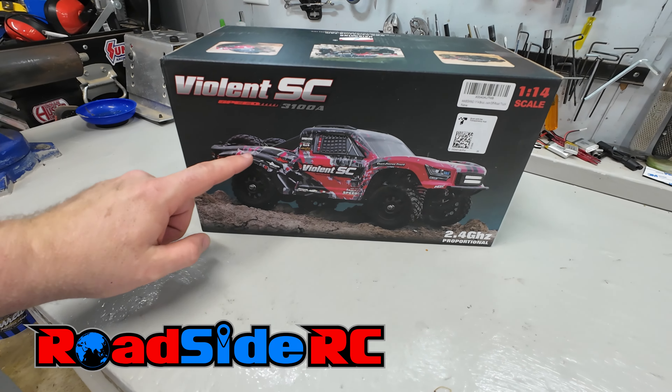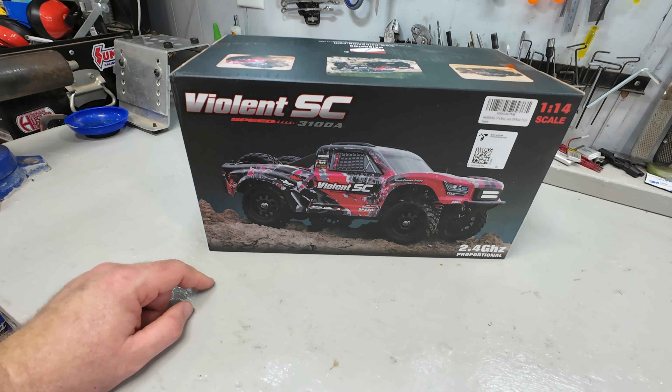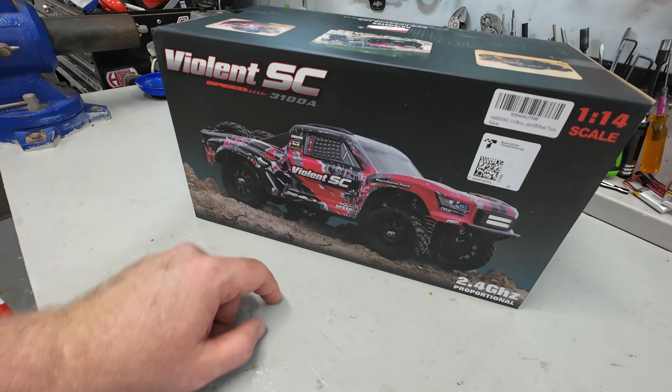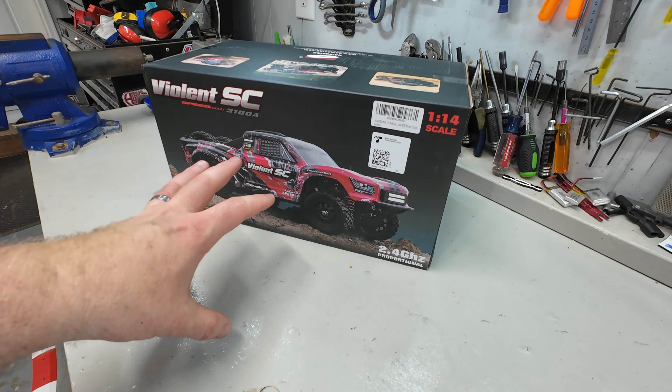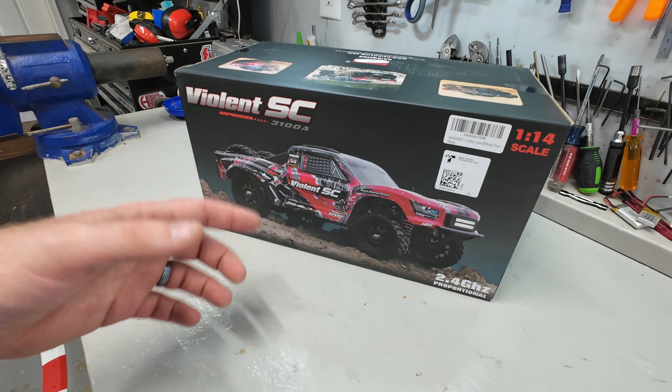In this video we're looking at a super small short course truck from Haiboxing — the Violent SC 3100A. We're going to be unboxing it and then going out and giving it a test drive to see how it performs. If you're new to the channel, welcome — my name is Troy, this is Roadside RC. You'll tend to find me bashing, crawling, drifting, or racing, plus doing product review videos and how-to's.